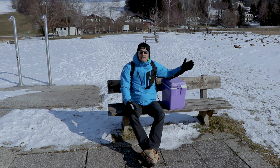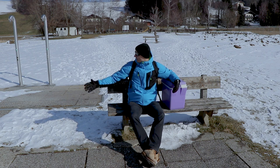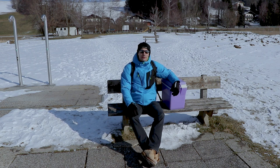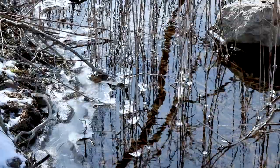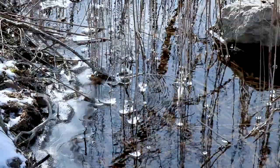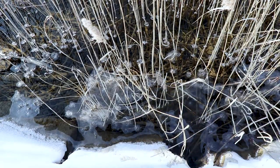It's the end of February. Usually it should get warmer, and most of the snow is already gone, but thanks to a Russian cold front we get the lowest temperatures this winter season now. It's about minus 10 degrees right here, and some nice wind, so we get the chill factor additionally.